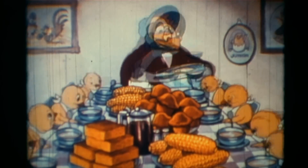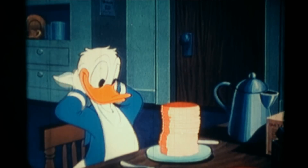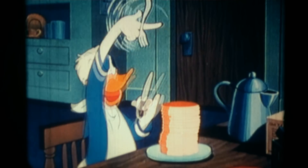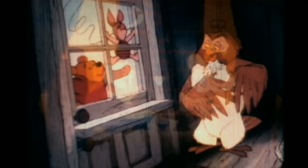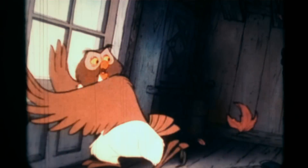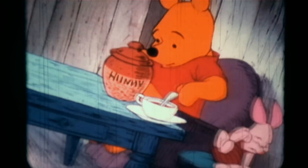Whether you're eating at home with your family, or alone, or at school, or in a restaurant, or if you are a guest in someone's home, you should always use good table manners.